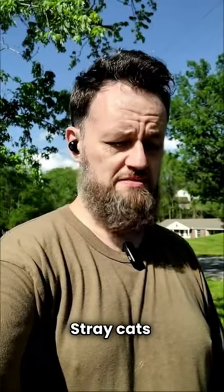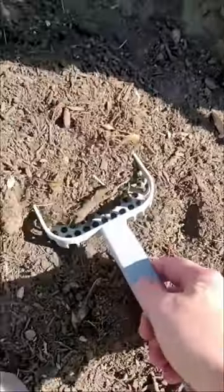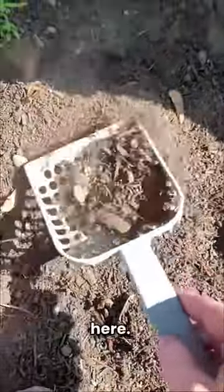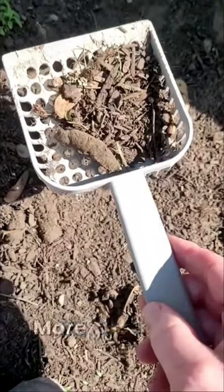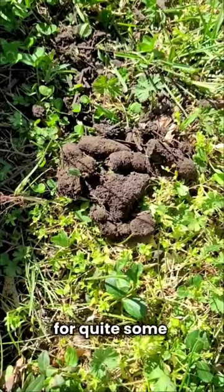Do you have a problem with stray cats taking dumps in your garden bed? Let's fix that. So I found some mounds in here. Look at that. More than one of these in here. Looks like this cat's been visiting for quite some time.